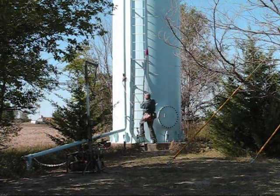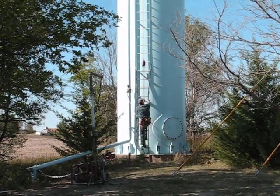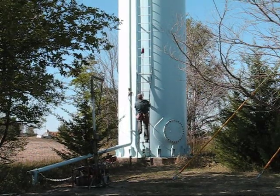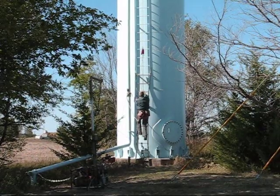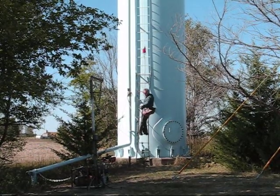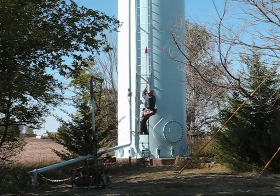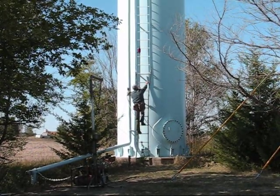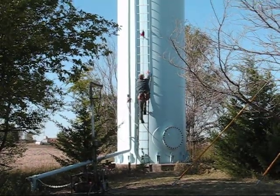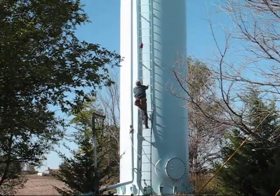And then when you move, it moves. When you take a step it runs to pull you up, and when you stop the machine stops. Now you will see that there isn't a person operating the machine — it is responding to what I am doing.